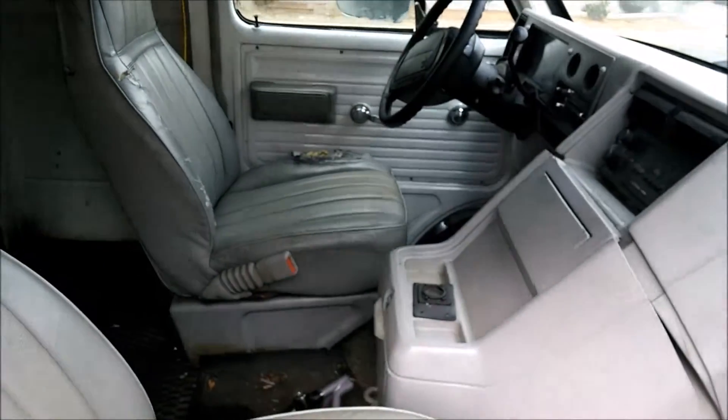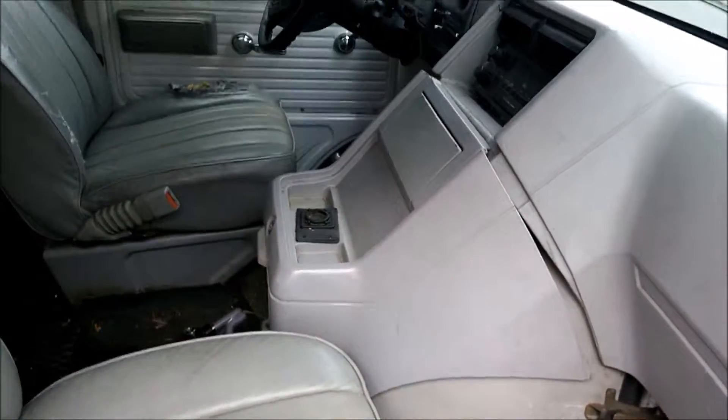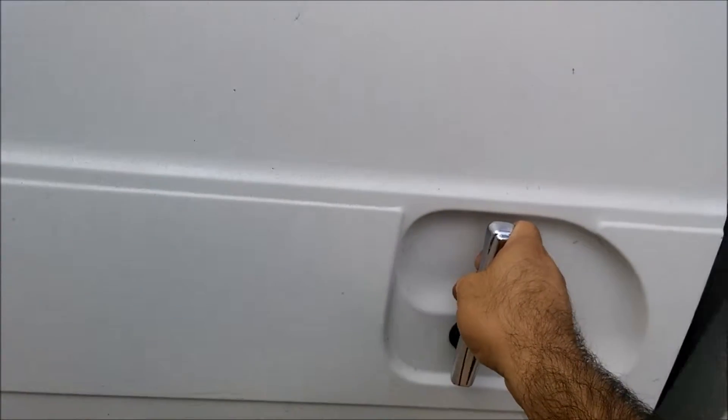Here's the front passenger side. Get a little view of the back here. The door slides perfect.